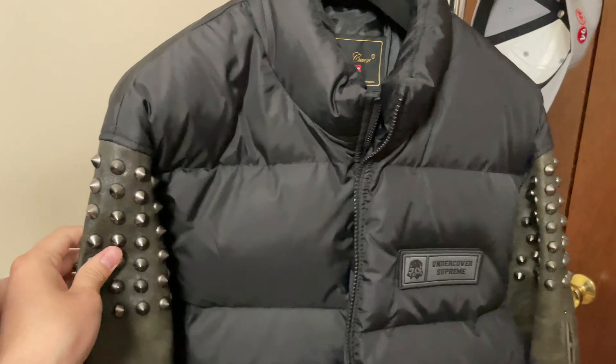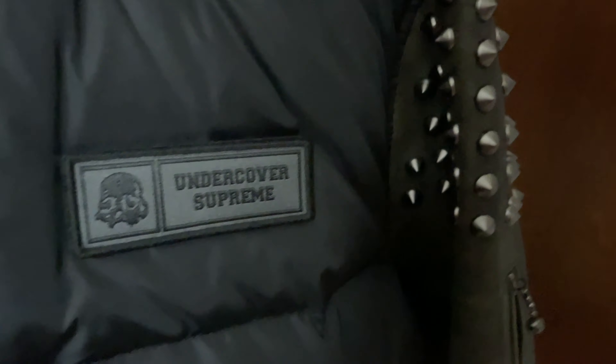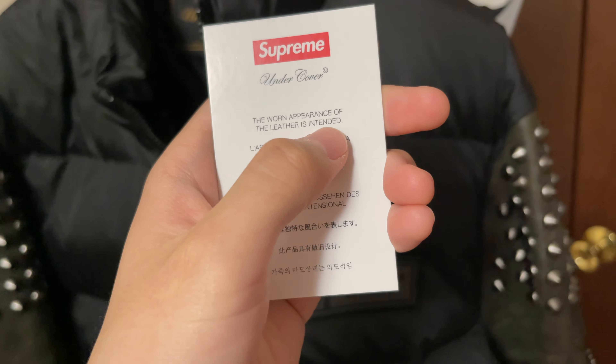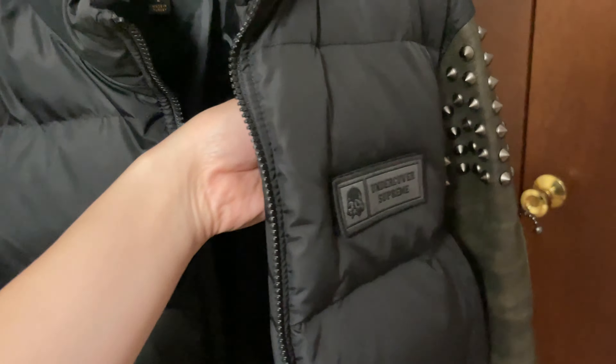On the inside it's nylon with a little padding. There's a stud on the inside and also one chest pocket. There's a little message saying 'the worn appearance of the leather is intended.'